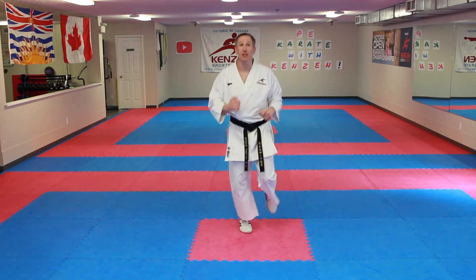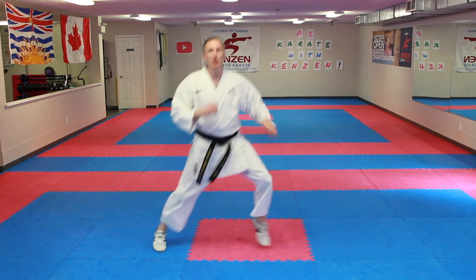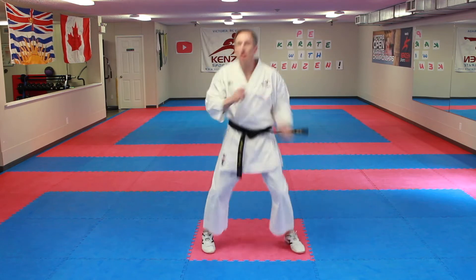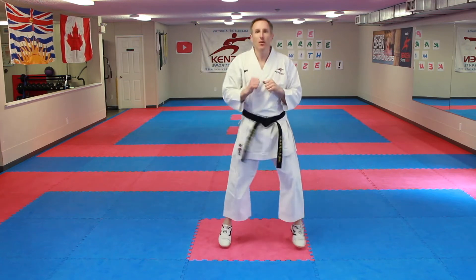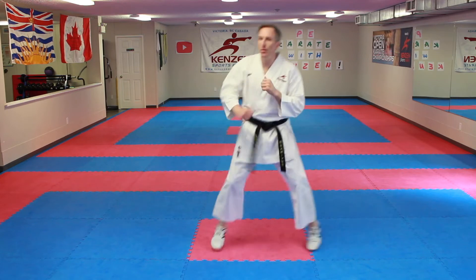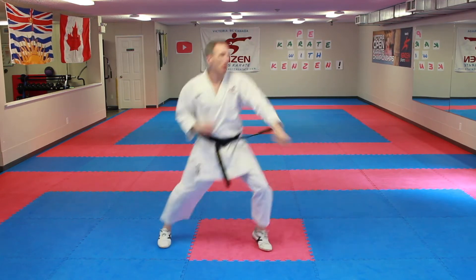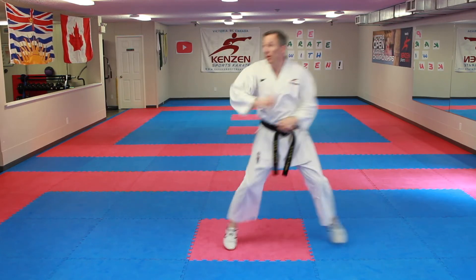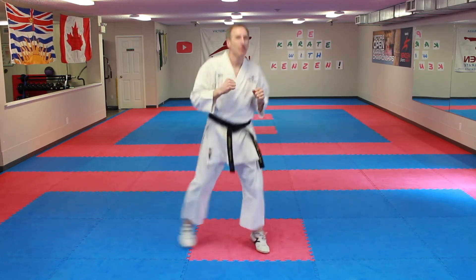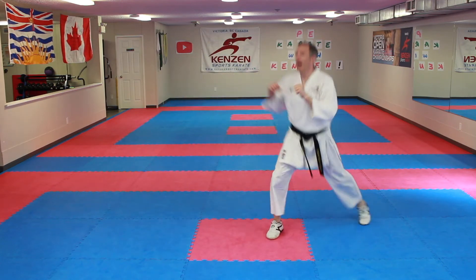Last one we're going to do from here — just shifting side to side. Think about that block: one, two. Here we go: ichi, ni, san, shi, go... Now pop and punch. Ichi: one, two, back. Ni: one, two, back. San through juu, continuing the pattern.